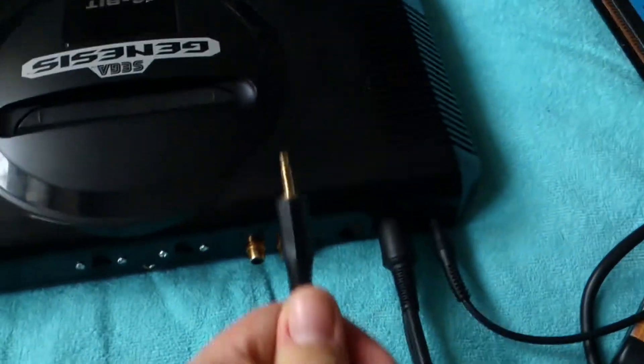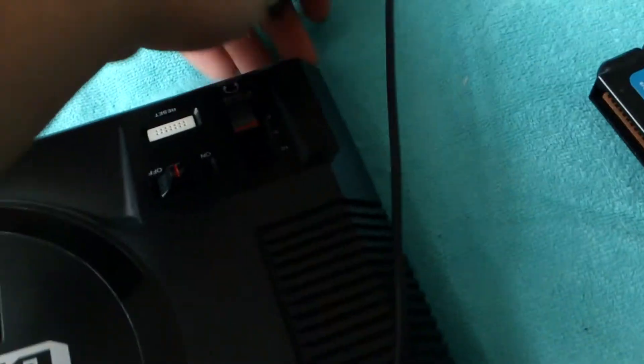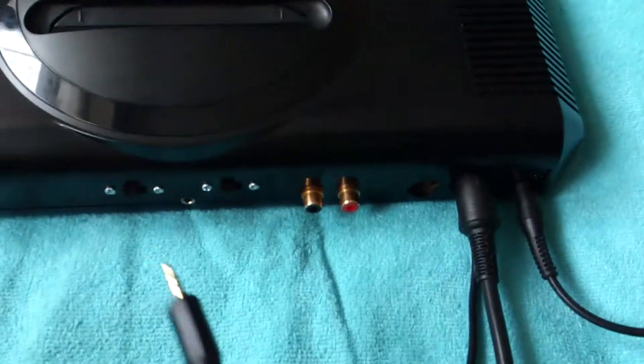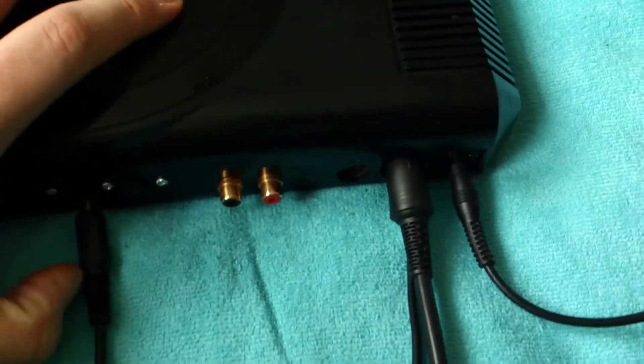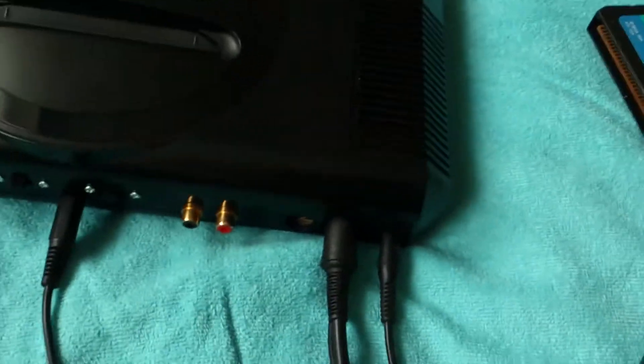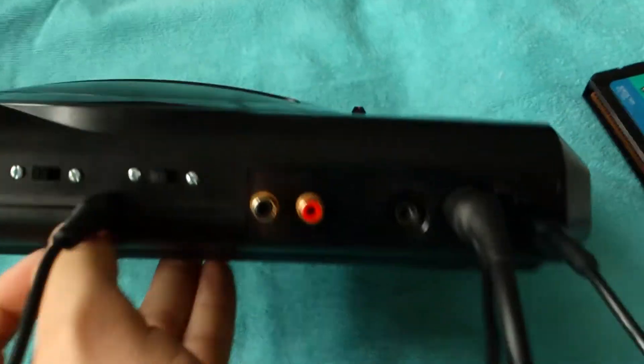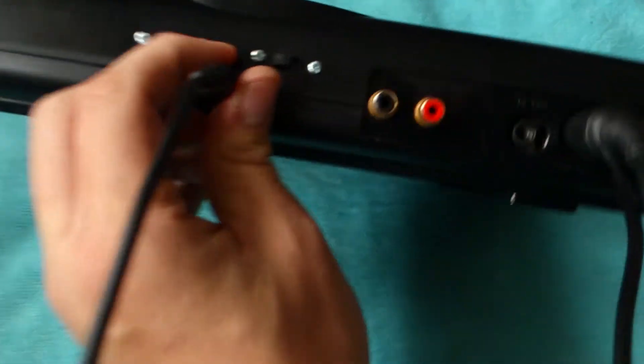Normally you'd run the 3.5mm audio cable around to the front headphone jack, or use an adapter off the RCA jacks, but now it just goes straight into the back. So you only have two wires running out: one power cord and one AV cable — that's it, no more cables needed. I considered desoldering the RF port but there was a spare hole that didn't need much enlarging, so I used that instead.